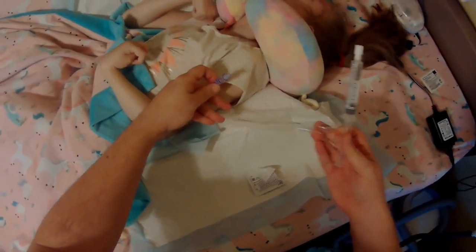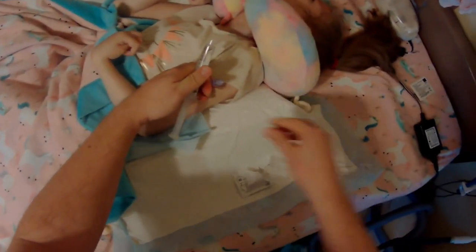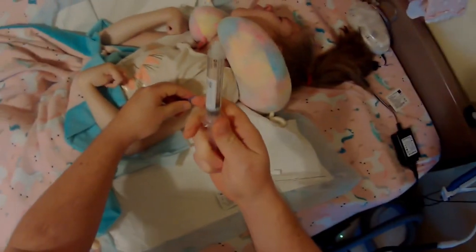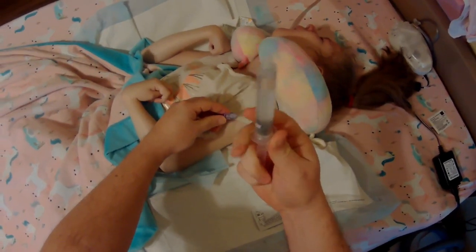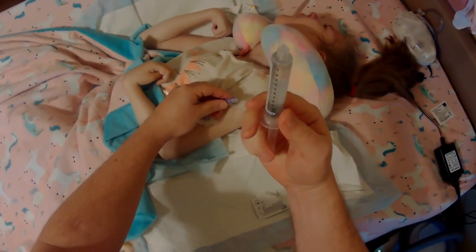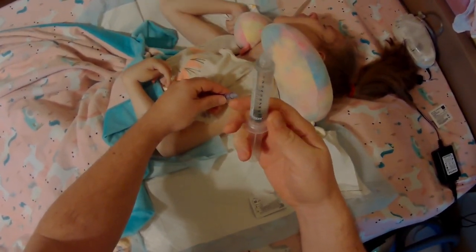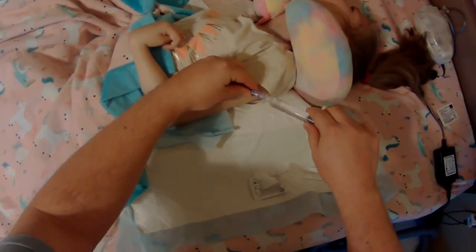We need to flush three to seven mils of saline in. Pull back on the syringe a little bit to make sure we don't have any air bubbles. Then push the air out and make sure we have a good bead of saline at the top so we know all the air is out.